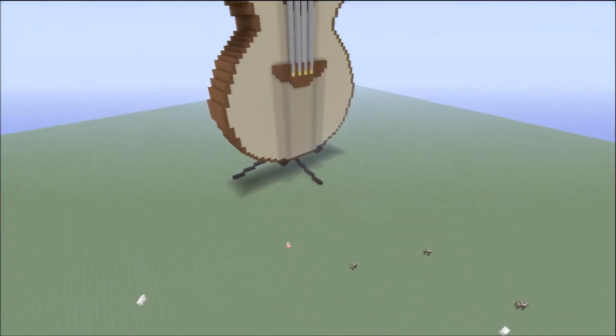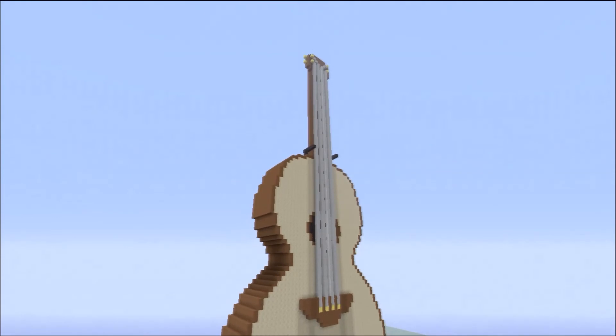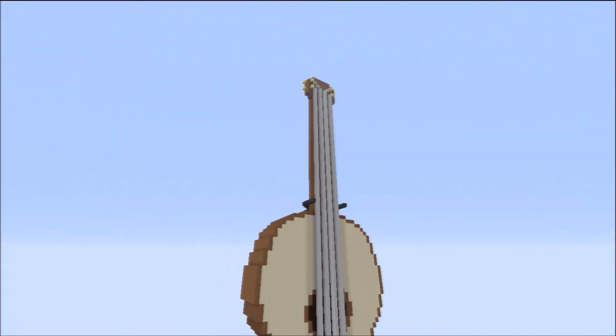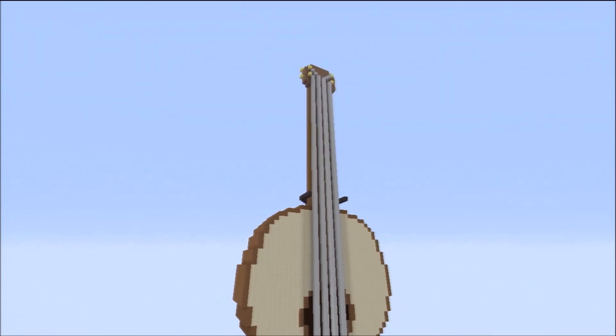Yeah, there's the old guitar. Thank you for watching again. I'll have another one up in a couple days of another Minecraft creation, so stay tuned and I'll see you guys in a few days.